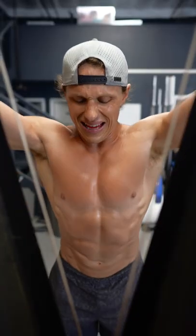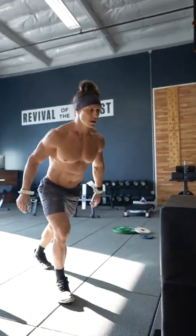Your conditioning work should not leave you on the floor writhing in pain every single day. Be thoughtful about how you put it together, just like we do here at Functional Bodybuilding.